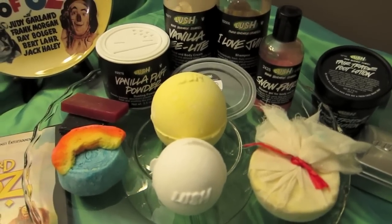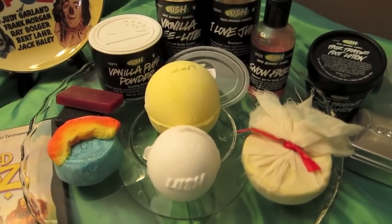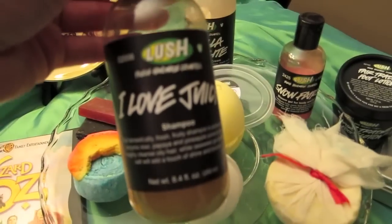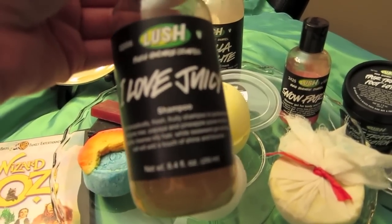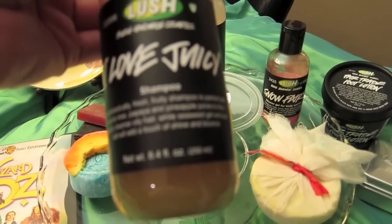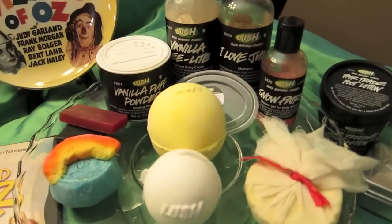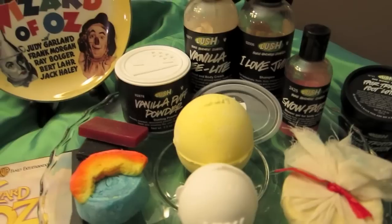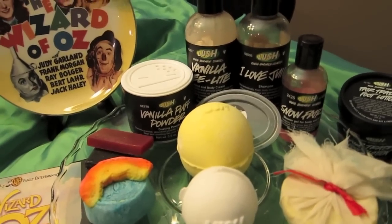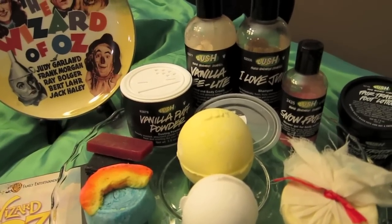This is definitely a very creative cocktail — we have a lot of different scents going, but the cool thing is they all mix together very well. For shampoo I'm going to be using I Love Juicy. It says 'our fantastically fresh fruity shampoo is packed with kiwi, papaya, and pineapple juices to thoroughly cleanse oily hair, while seaweed gel and sea salt add a touch of shine and bounce.' This is probably my favorite shampoo. I was also thinking of the Scarecrow and how he had hay for hair, so he definitely needs some good shampoo.